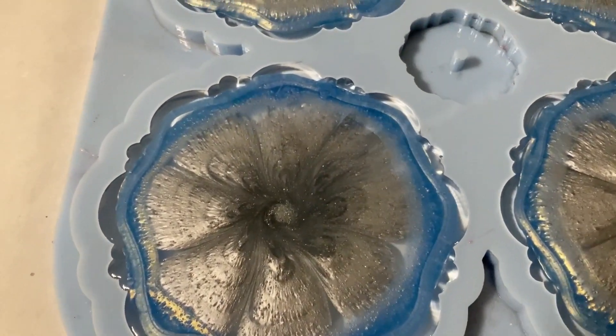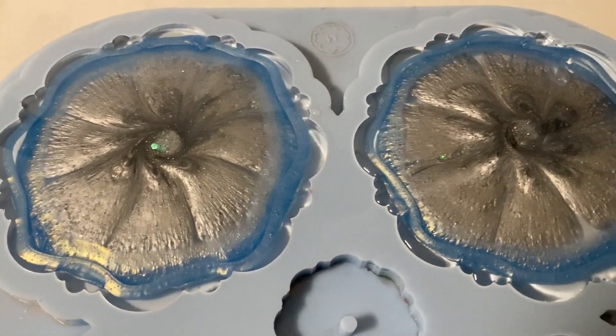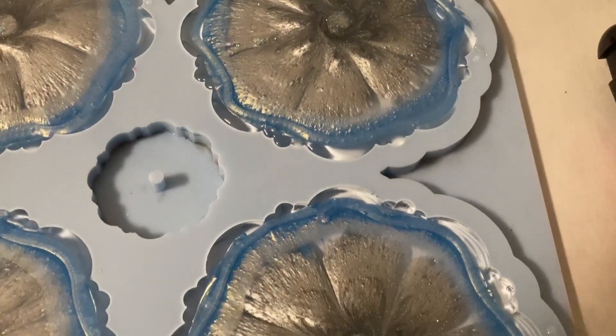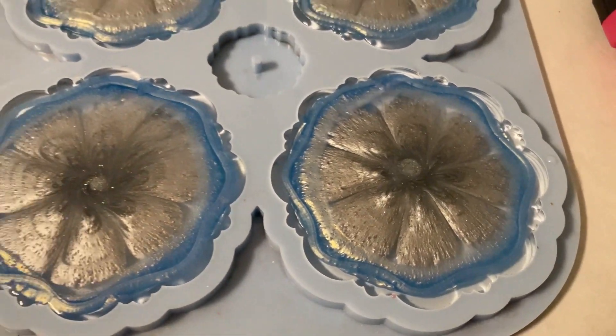Here's a close-up and at the moment it looks a little strange, to be honest. But I'm very hopeful that the blue will drag into the center and on top of the silver - we will see.